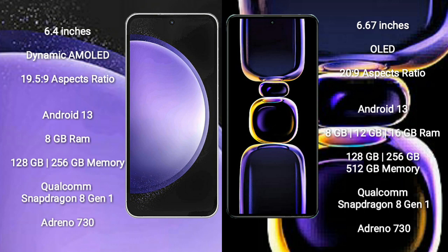The Samsung Galaxy S23 FE runs on the Android 13 operating system. The Redmi K60 also runs on the Android 13 operating system.